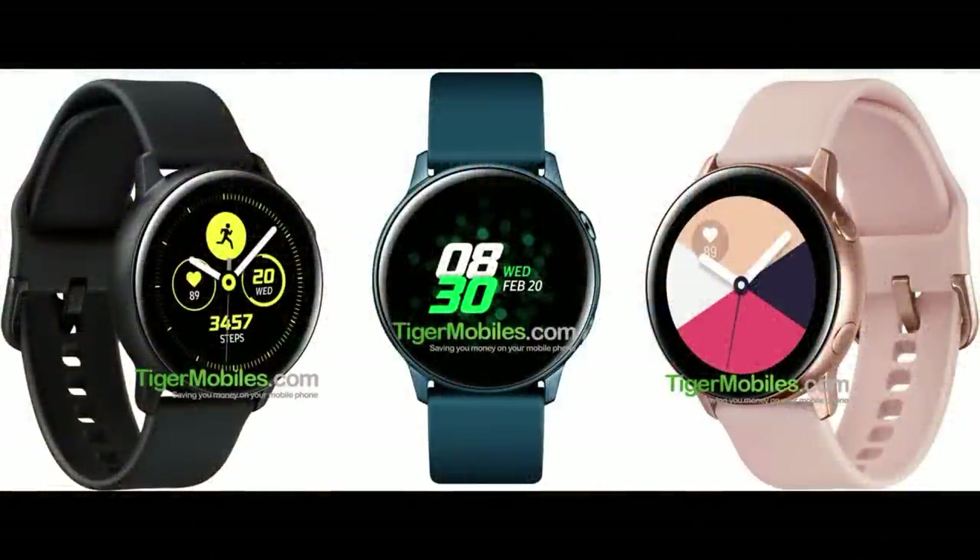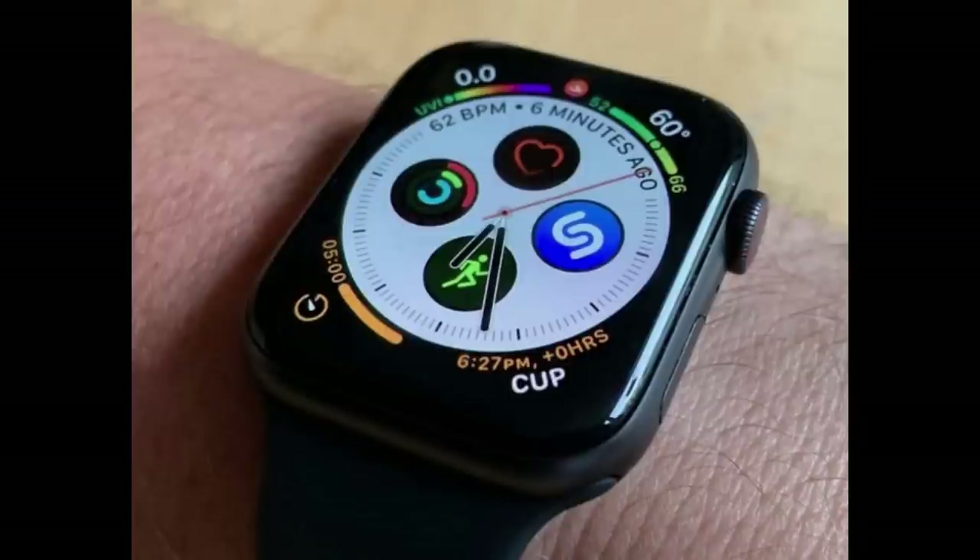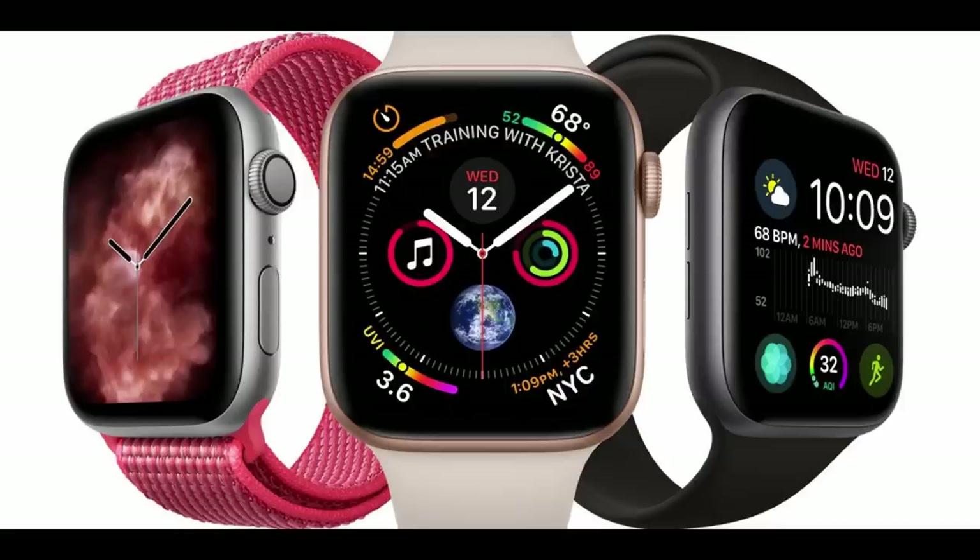What do you guys think of this new rendered photo? Do you like that circular design? And would you consider purchasing it even if it doesn't come with a rotating bezel? And do you think it will offer enough sport features and functionality to compete with the Apple Watch 4 series? Let me know in the comments below.